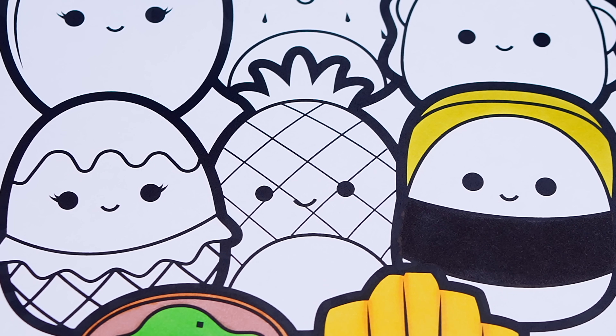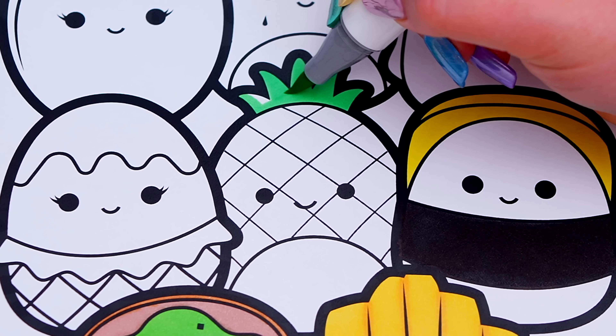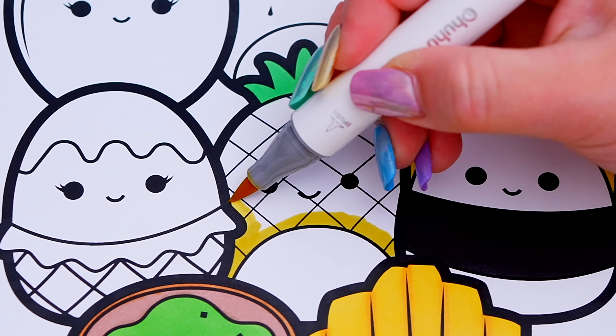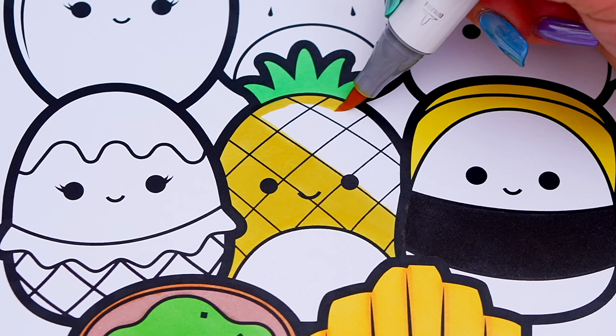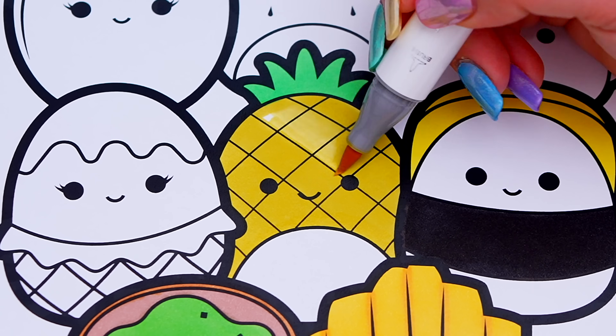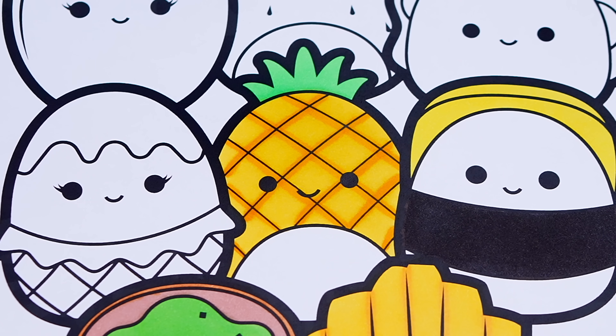And let's color in Maui the pineapple yellow, white, and green. And let's color in Maya the ice cream blue, tan, and brown.